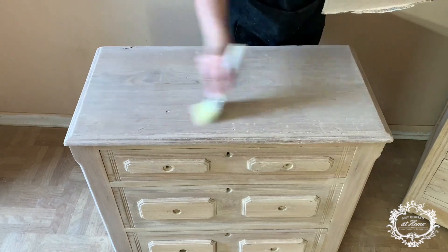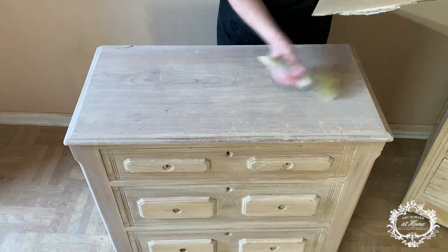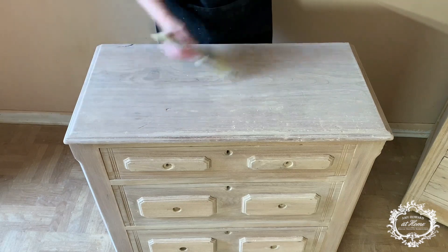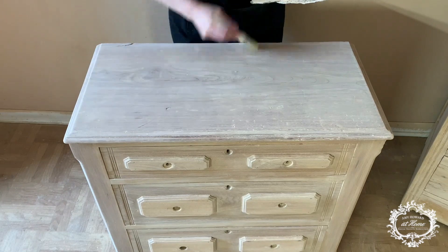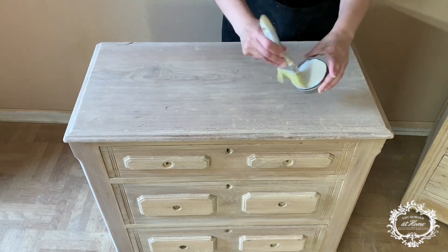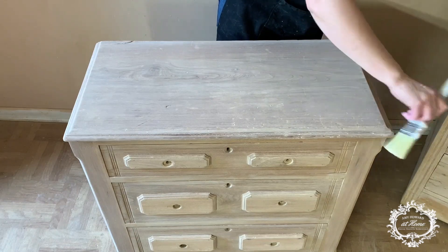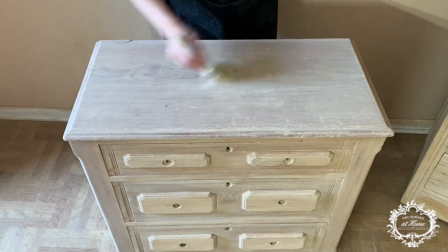You want to lighten it up a little bit without allowing the wood to become dark. I love the light wood look and I've been stripping and bleaching a lot of pieces, and I learned my lesson. Sometimes you decide to put a top coat, and even if it's a totally flat top coat like the one Amy Howard at Home has, once you start applying it — because it's water-based — that water is going to penetrate into the wood grain and it's going to darken the wood and it's going to remain like that.